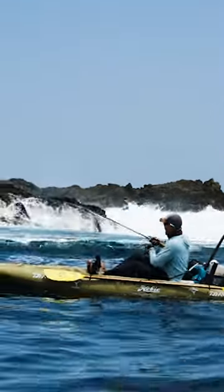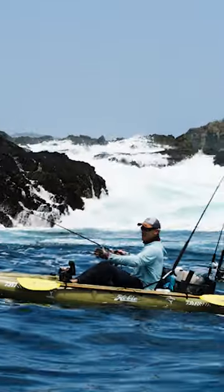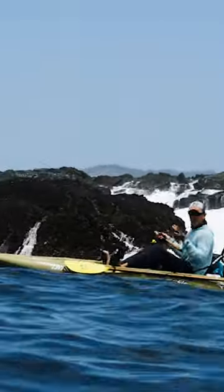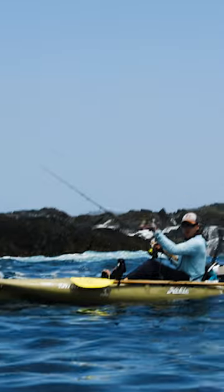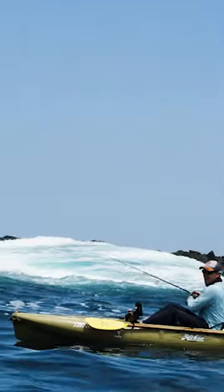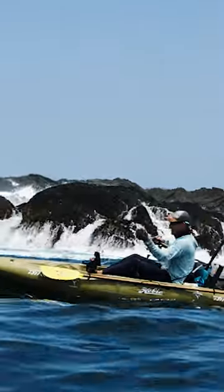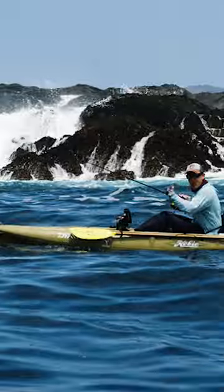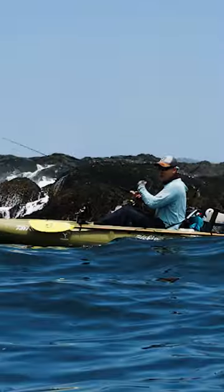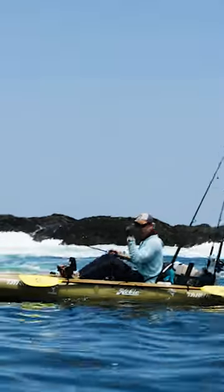When you're fishing an area like this where there's some rocks or a dangerous area where there's waves crashing, it's always really important to keep your bow facing offshore. That way you can always keep an eye on when the swells are coming. If you hook a fish, you're generally going to hook it close to the rock, and if you're pointed at it, that fish is going to pull you right into that whitewater where those waves are breaking.